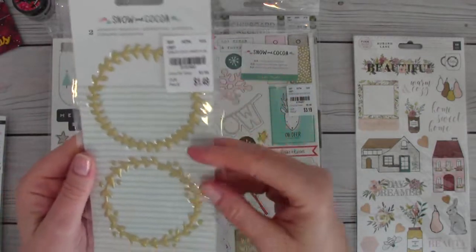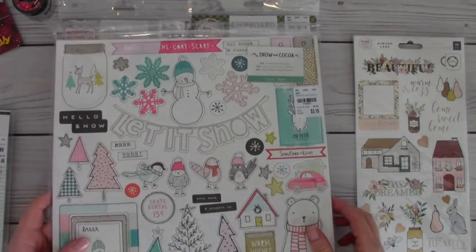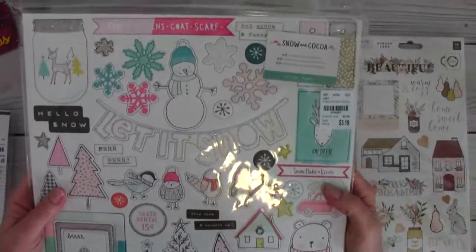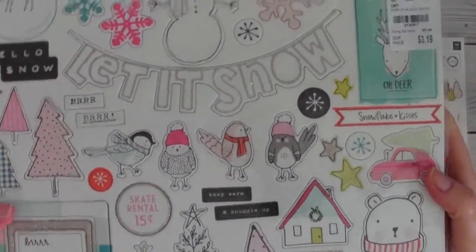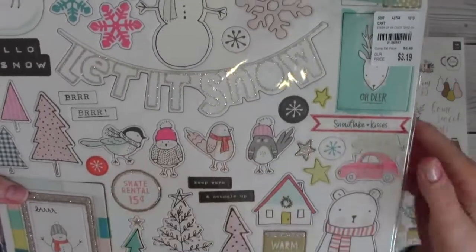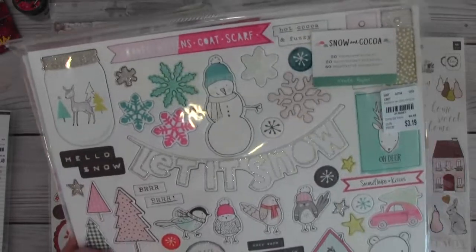She also sent the garlands and wreaths, which I didn't have but now I do! And here's the chipboard — she didn't send me one, she sent me two of them! Oh my stars, I could not believe it. I just love these little birdies wearing their scarves, hats, and sweaters — they are so cute and whimsical. And look at that jar with the deer and the trees!